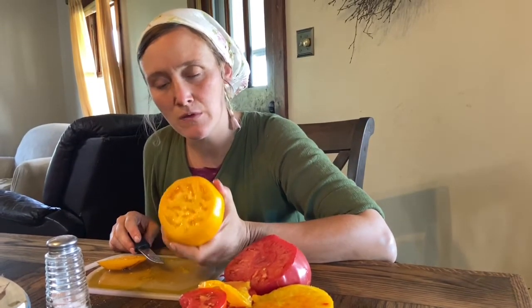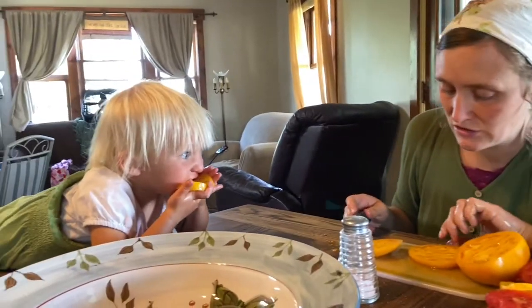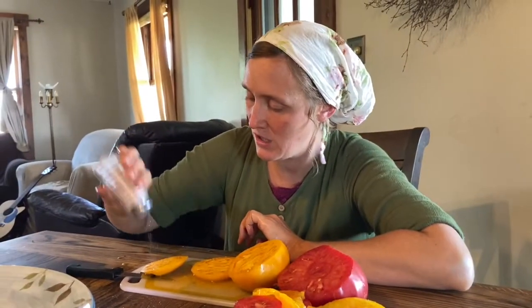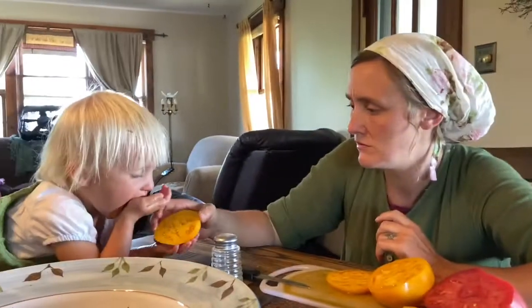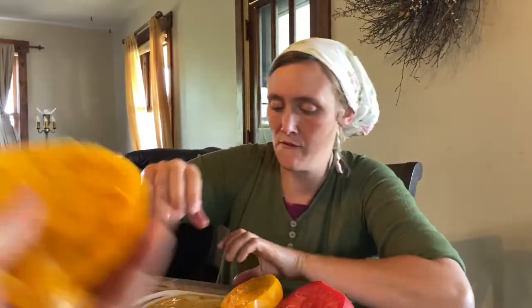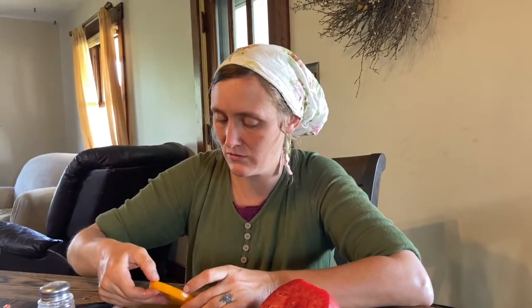Next up is Dad's Sunset. Let me slice it here. Looks like it's pretty meaty, not too juicy. I think this might actually be a good sandwich tomato too. It's juicy — juicy, but not too juicy for sandwiches, and not too juicy just to eat it. I imagine you probably wouldn't be able to make too good of a salsa with it either — it'd be mostly liquid. Dad's Sunset — it had more color in it besides just yellow, maybe I'm just forgetting.